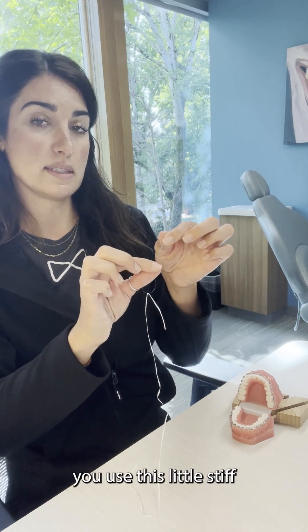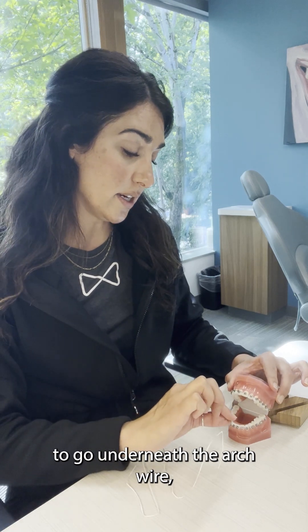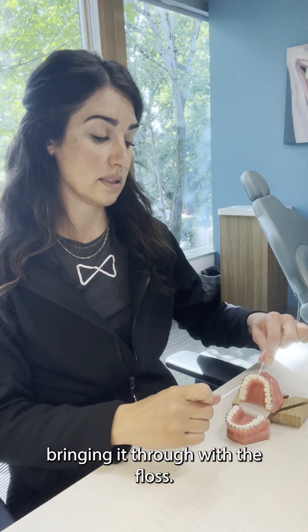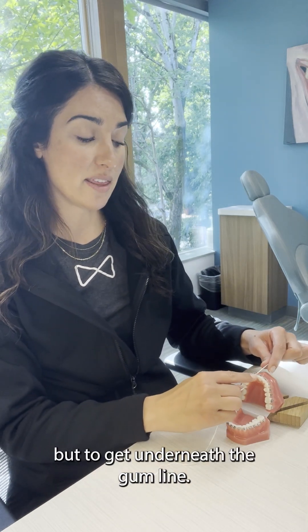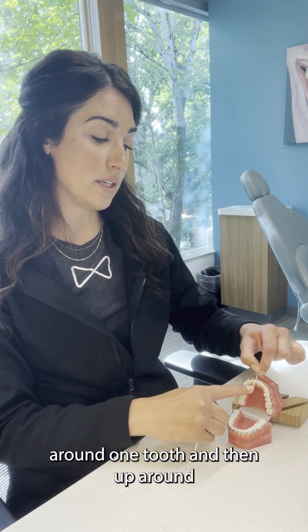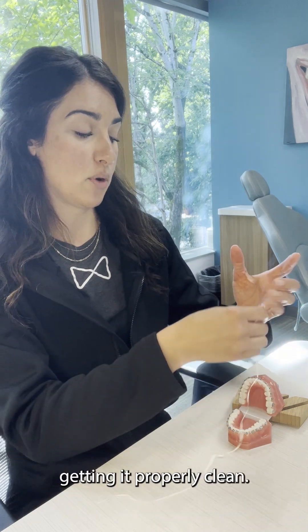Once that's the case, you use this little stiff end here of the floss threader to go underneath the arch wire, bringing it through with the floss. Now, the whole point of flossing is actually not to get in between the teeth, but to get underneath the gum line — so make sure that you're going up around one tooth and then up around the next tooth at the gum line, getting it properly clean.